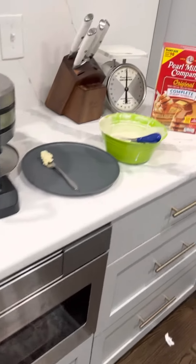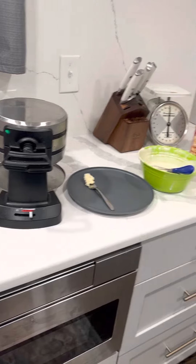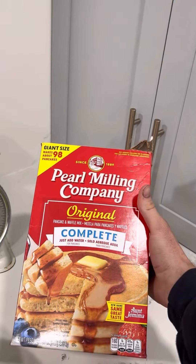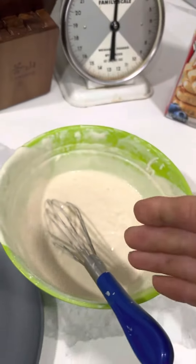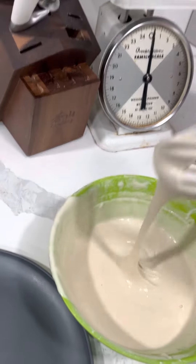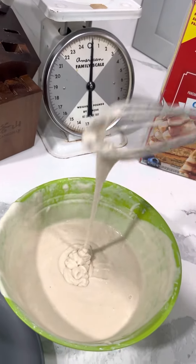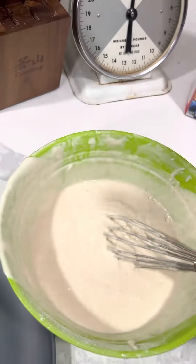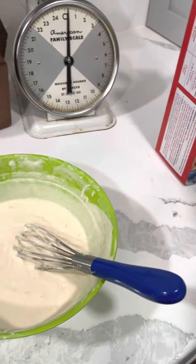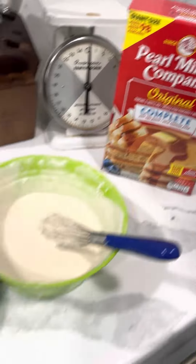Hey guys, today I'm going to show you my setup for how to make a waffle. This is the pancake mix I use. This is what it turns out to be once I mix it the way I want it — just leave it a little thicker. Just make sure you have all the clumps out. If you don't know how to do that, there are instructions on the box, but this is what I use.